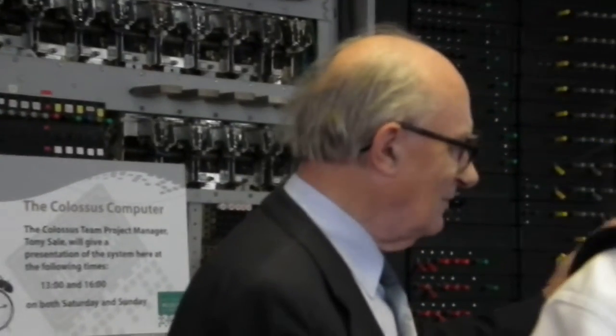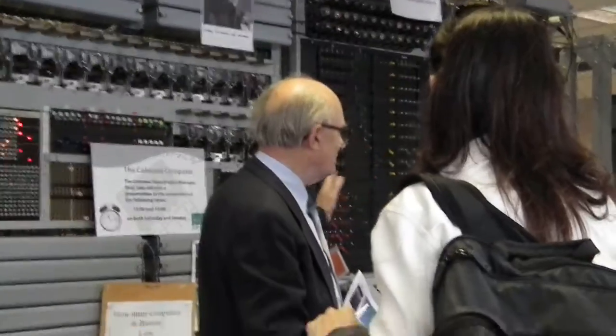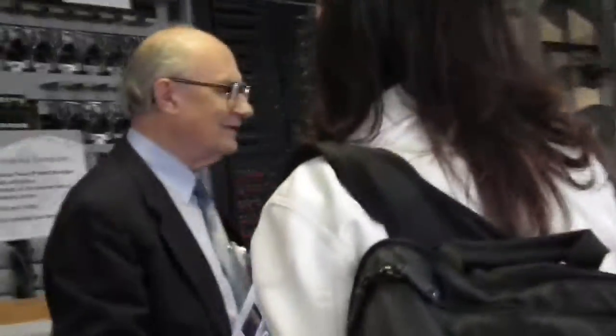Colossus has got no memory. It reads the data over and over again, and then analyses it using two and a half thousand valves and all these logic circuits, in order to analyse and find the wheel settings. Because that was the crucial thing — you had to find the wheel settings before you could do the ciphertext.